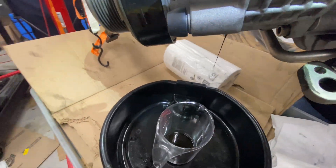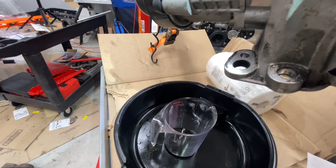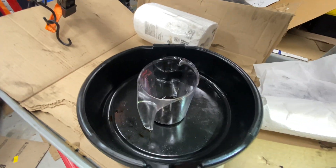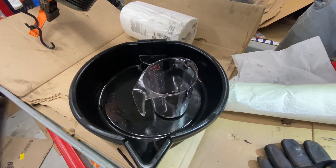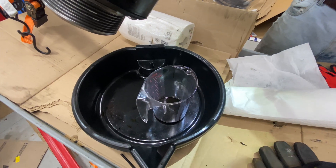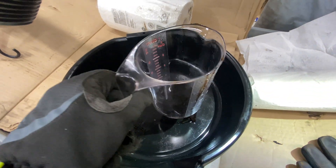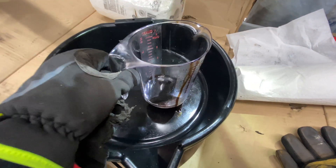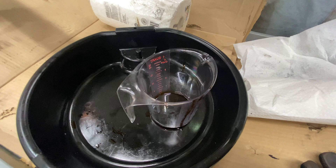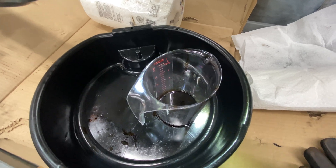I'm going to switch places and let my assistant photograph. Then I'm going to lift up some more. That's all the oil that was in there. There's supposed to be 150cc of oil in there. Do you see any dripping out? Do you see where the hole is? There's nothing dripping. So the reason we didn't get any supercharger oil out — there's nothing. At that angle it should be draining, but it's not draining.